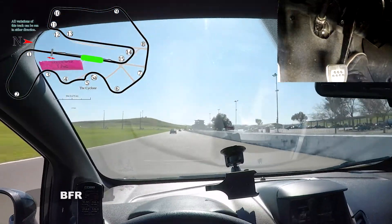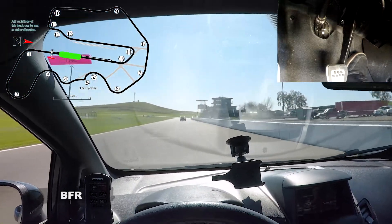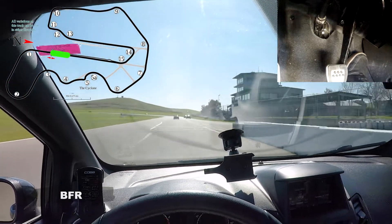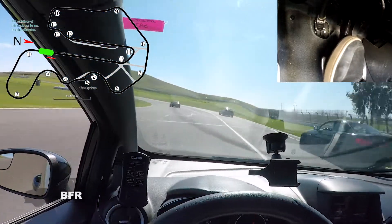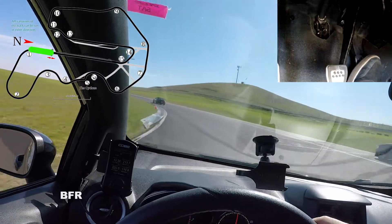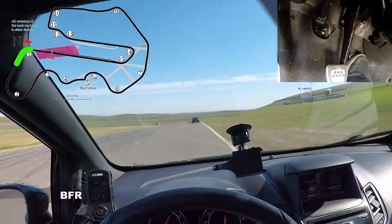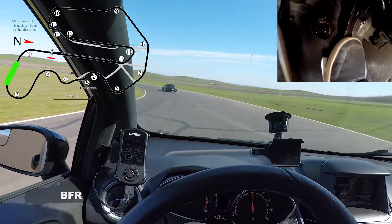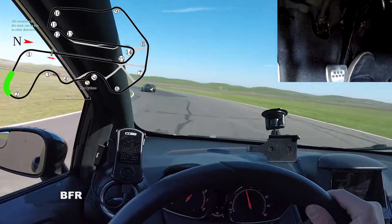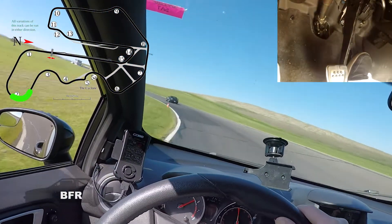That 911 back there looks a little squirrely. We're going 100 now and there are cars so we can't blend. Usually you would blend there over the blend line, but there are cars there. Car back end stepping out — we're good. Track out all the way, back into turn two. You could take a double apex on turn two if you'd like — right now I'm just going to do one late apex.